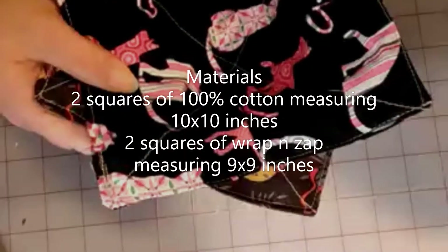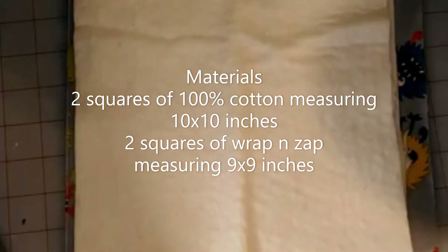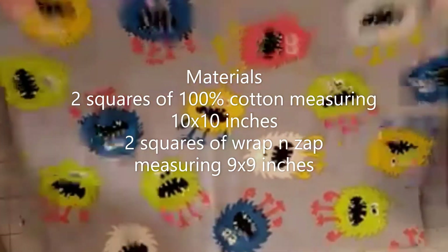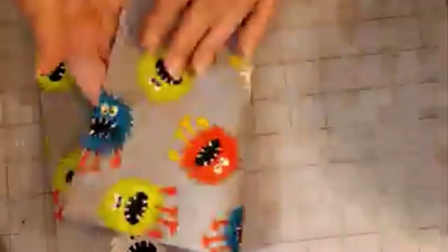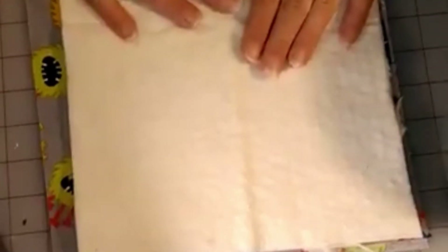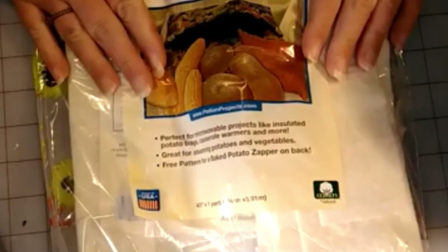So what you're going to need to make these — your materials — you are going to need two pieces of fabric, ten by ten. You can either do a contrasting one or the same for each side, your choice. You are also going to need two pieces of batting. These are going to be cut at nine by nine. There are different kinds of batting you can use. I use a batting called Wrap and Zap. This stuff is good because it can go right in the microwave — it's not going to melt, it's not going to mess up, it's not going to burn up.